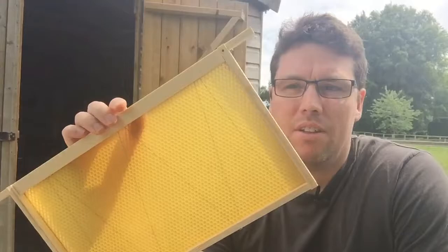I just thought I'd make a quick video today showing how I put together my brood frames. These are Hoffman self-spacing frames and I'm using wired foundation.